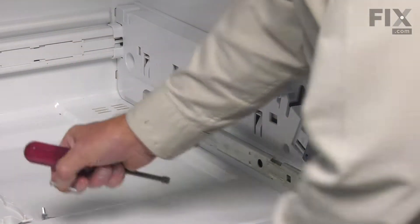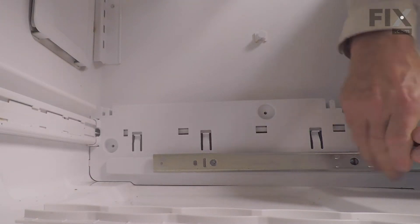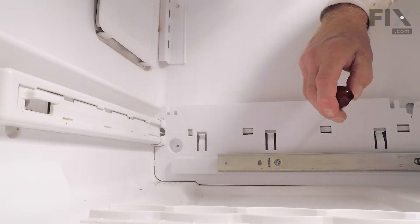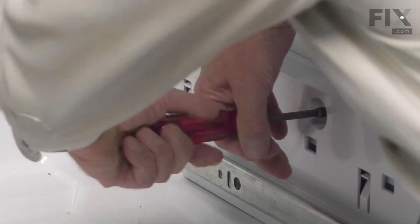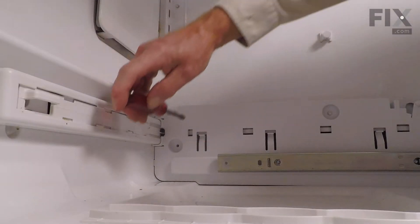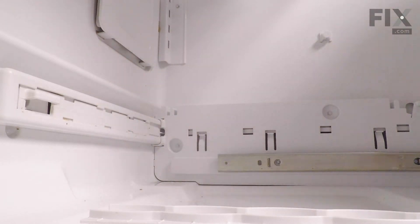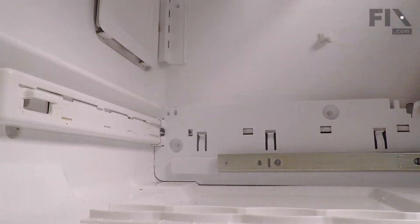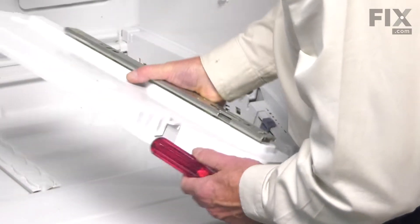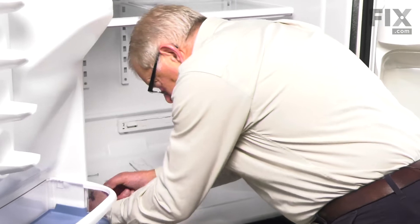Now we're going to put the mounting screws back in. Let's put the mounting screws in the back and tighten them. Just make sure that that control operates the air clad at the back properly. Now we'll put the left-hand end cap on — all we need to do is make sure that we engage the two locating pins at the back and the tab at the very front, and then install the three screws.